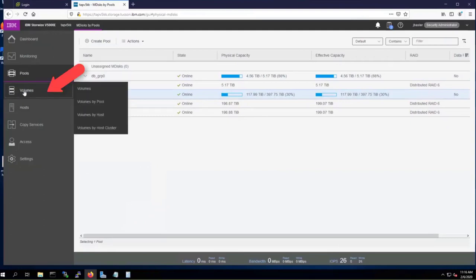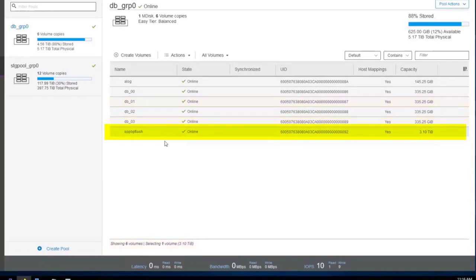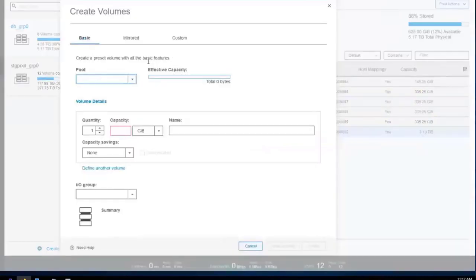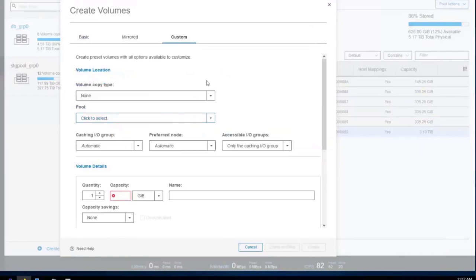The next concept is volumes — also referred to as LUNs. You can go to volumes by pool. In the flash pool, I have a number of volumes already made. The one I'm currently using for Spectrum Protect Plus is named SPP Blueprint Flash — a 3.1 terabyte flash volume. Volumes are units of storage you can assign to a compute system. We'll be able to create these volumes and assign them to VMware, eventually creating a datastore over them or using them as raw device mapped disks. We're going to show both examples.